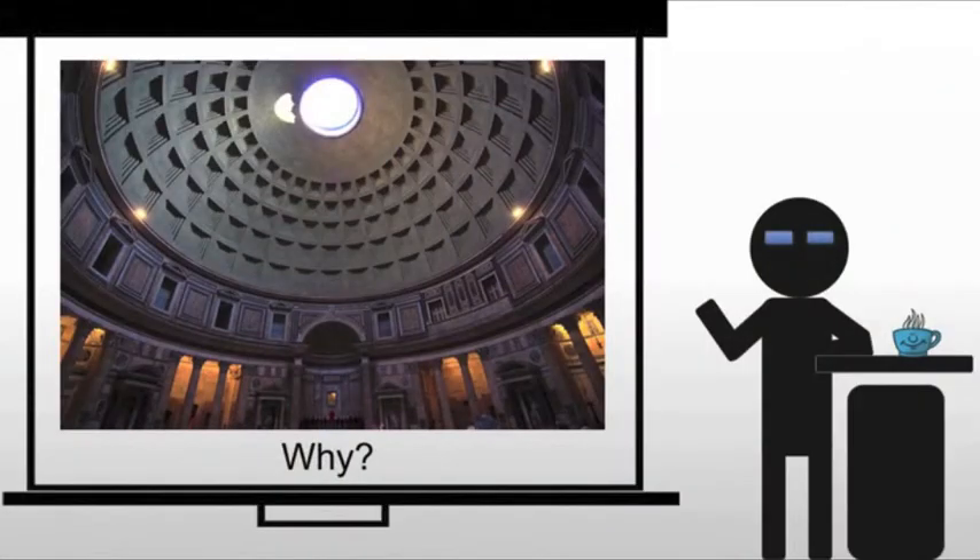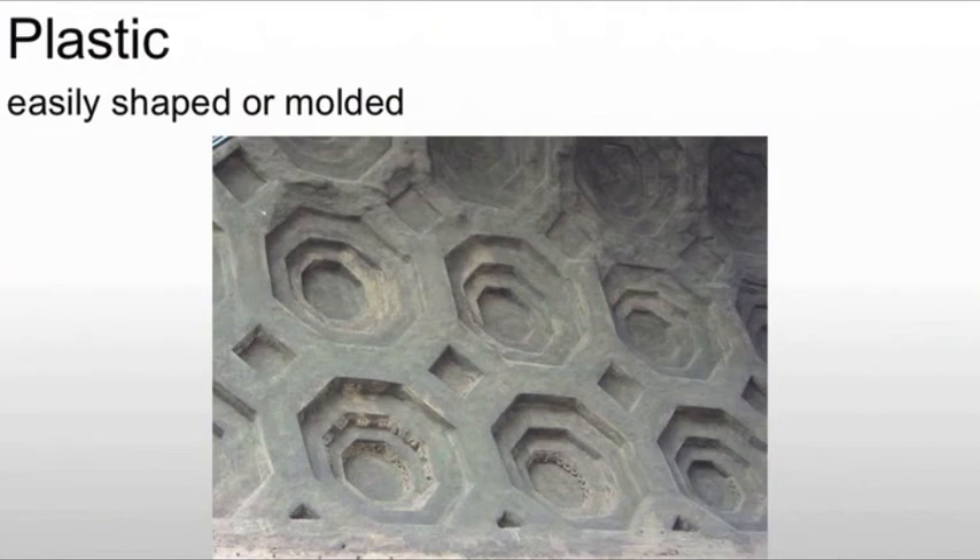Why use it? Well, a number of different reasons. First of all, concrete is plastic — and this is plastic in the classic sense, not in the 21st century sort of sense. It means it's easily shaped or molded. Anything that I can create a mold out of, I can shape concrete around. And so we see, for example, these coffers in an arch in Rome. This is really useful because the Romans are going to be using the arch, barrel vaults, groin vaults, and domes, and those are made far easier through the use of concrete.